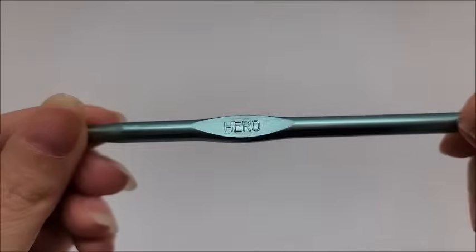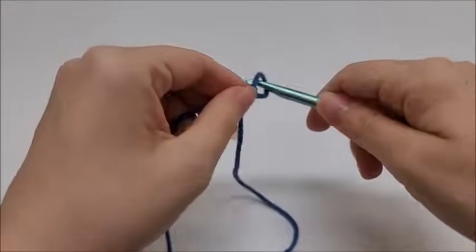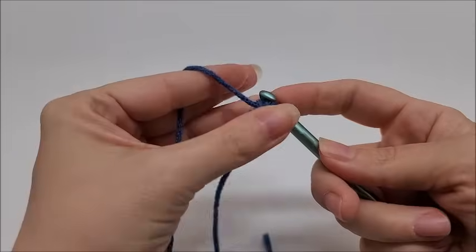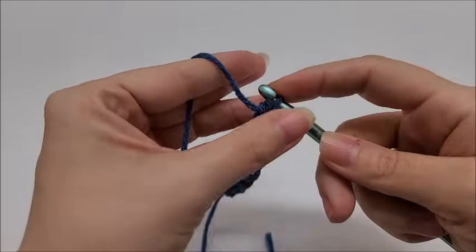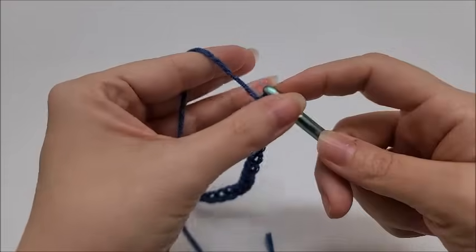I also used a size J, which is a 6 millimeter crochet hook. This stitch is done in a multiple of three plus two. So depending on what you're making — a scarf or a blanket — you chain in multiples of three: one-two-three, one-two-three, one-two-three, and you keep doing that until you get to your desired length or width.